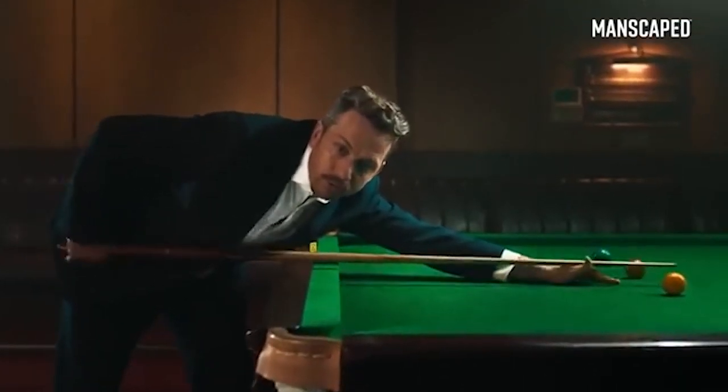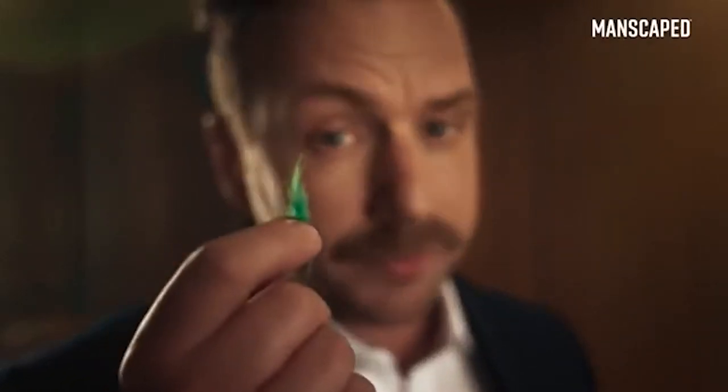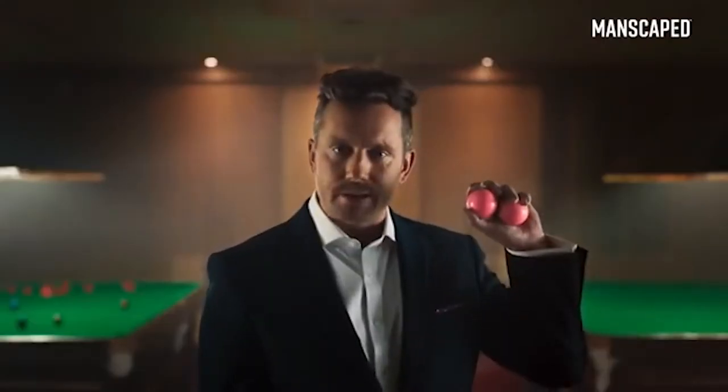We need to talk about your balls. They're small, all covered in bits of a bag of fluff. These are my balls. See how they glisten in the light? Your balls would be like these.